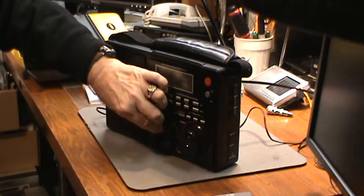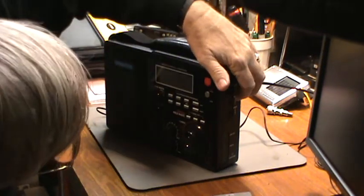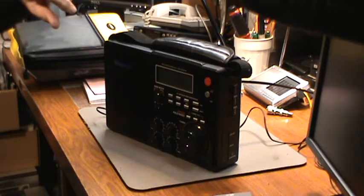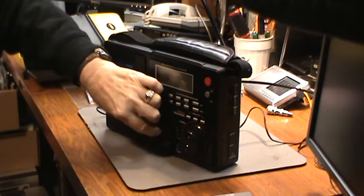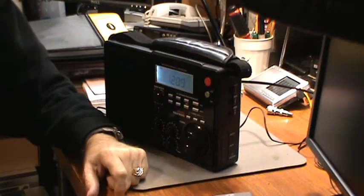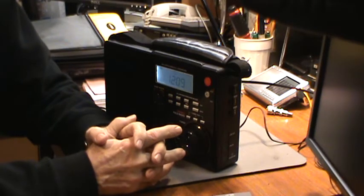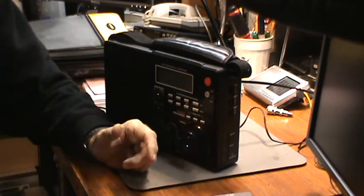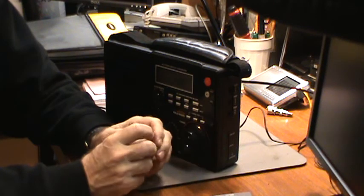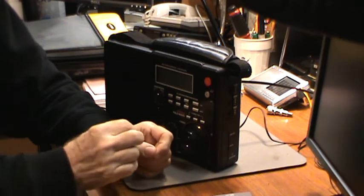And it's still doing nothing — this is with the external antenna. So far we have not made any progress. The next thing I said I was going to do after this little test is take the connector out of the PVC...